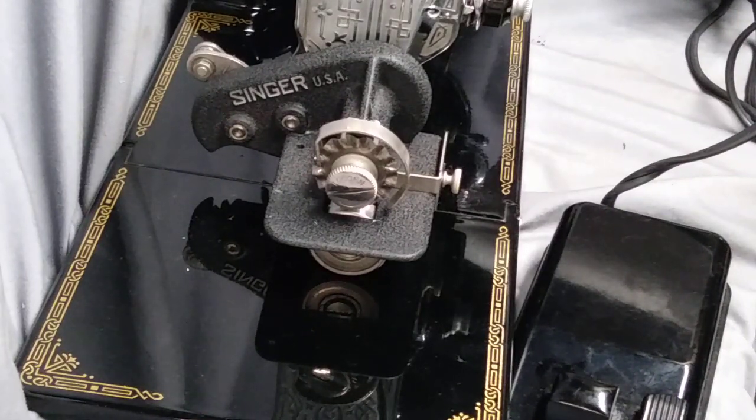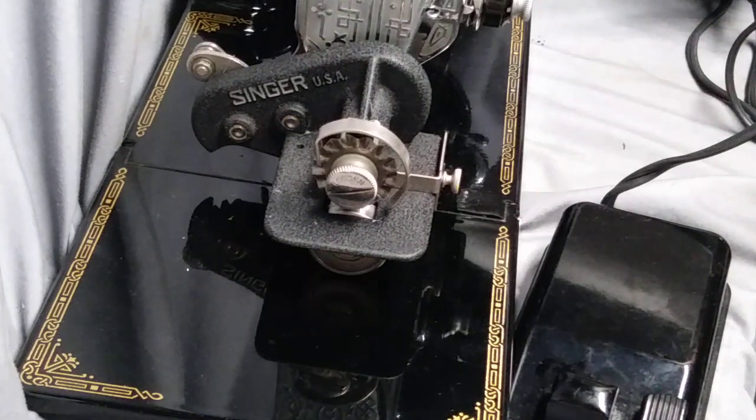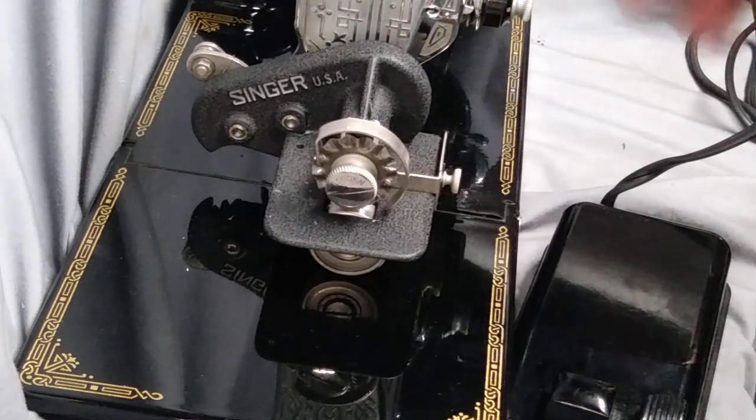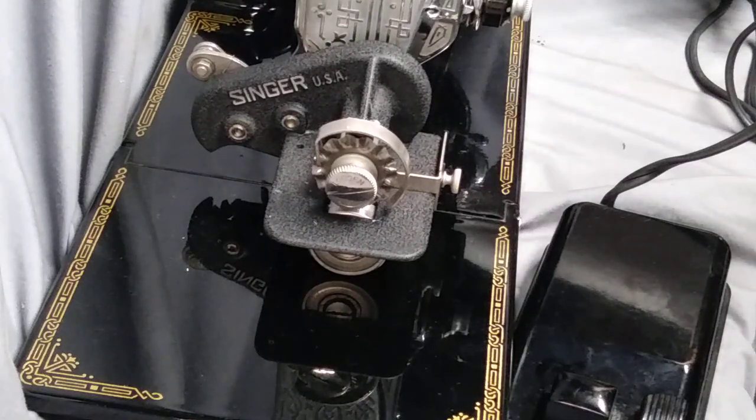I've got a vintage Singer pinking attachment, Singer part number 121021. This is the attachment that gets connected to straight stitch machines. It will not fit on the Singer red eyes with the rear clamping foot.